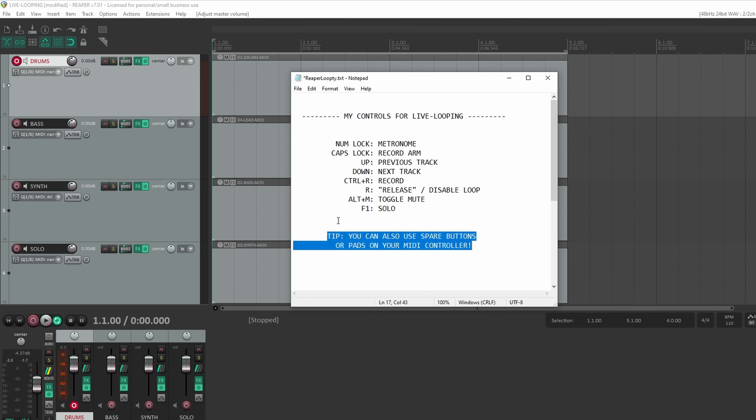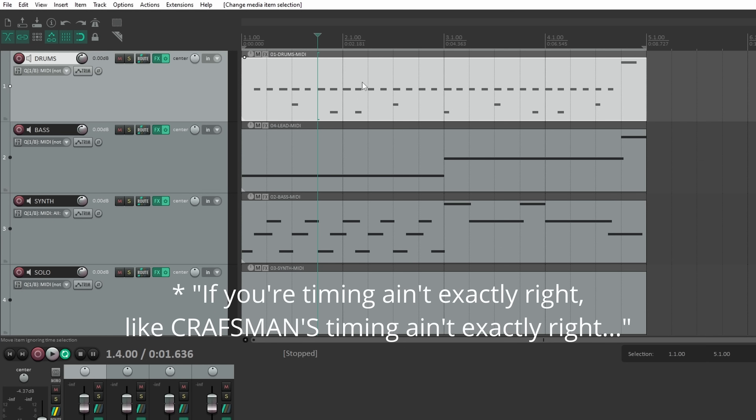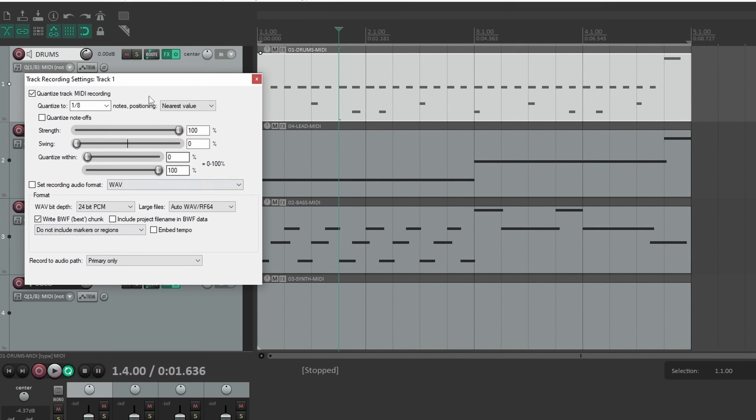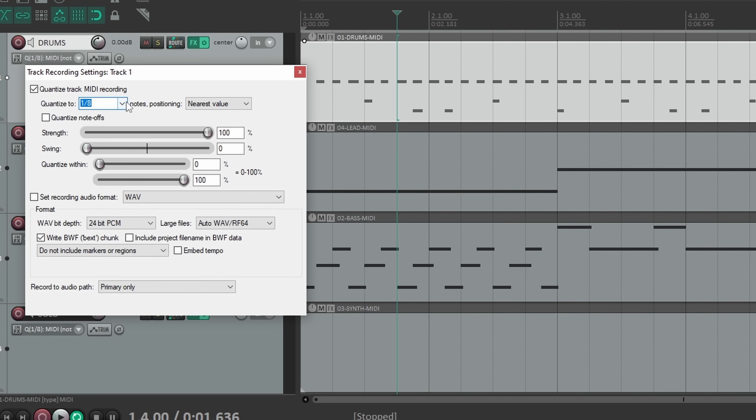And if your timing isn't exactly right, come over here to Quantization. What that's going to do is snap your notes exactly where they need to be.